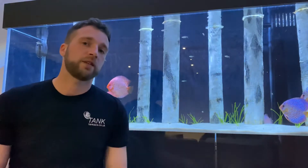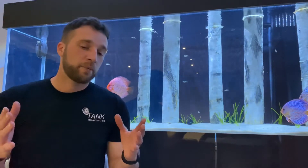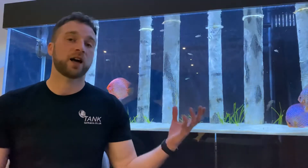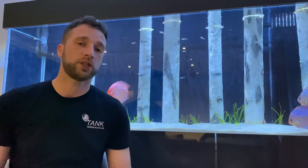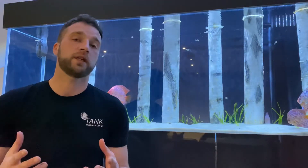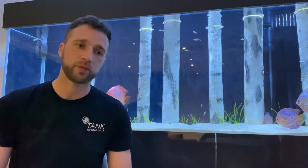Welcome back to Tank TV. Today I want to talk about the best two ways — the correct way — to cycle and start a new fish tank. This was one of the first videos I wanted to upload onto the Tank TV channel, but over the past few weeks I've been deciding how I wanted to come across and how I wanted to describe how new fish keepers are introduced into the hobby.